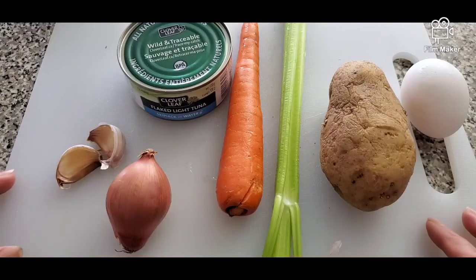Hi guys, welcome to my channel. My name is Sherylane, welcome to Sherylane of Foodage. Today we are going to make some fish balls. Fish balls is a very common street food back in the Philippines, and today we are going to make it but we're using canned tuna. So let's go make some fish balls.